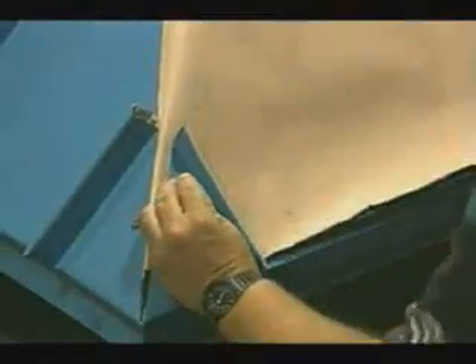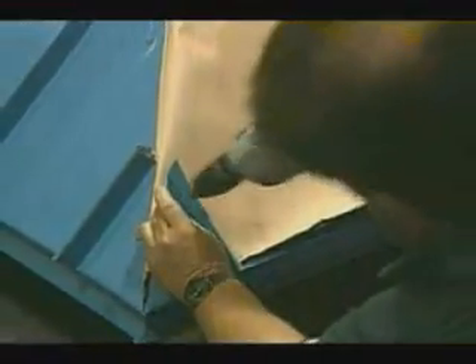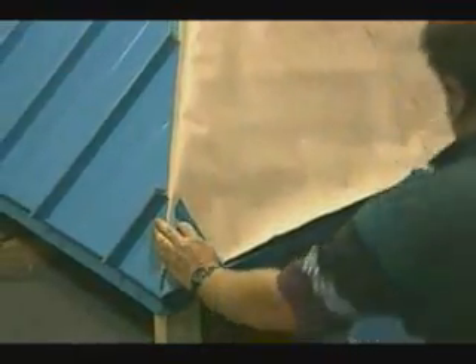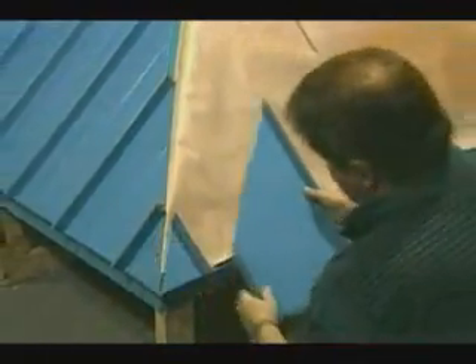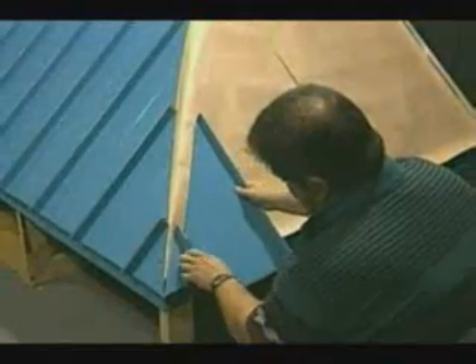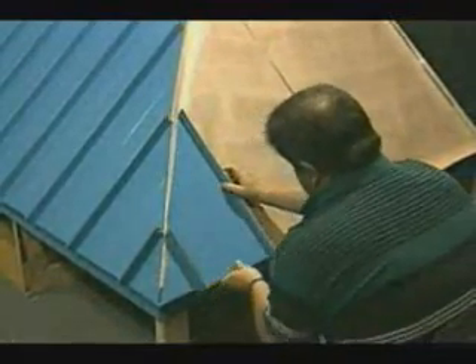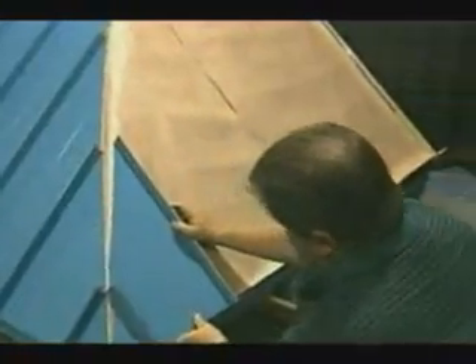The installation will now continue onto the next portion of the roof. By starting out with the same length piece as we finished with, we are able to match very closely the location of the standing seam, therefore allowing some symmetry of the installation. Now that we are working on the other side of the hip, we will again start with a piece the same width as the one we finished with on the other side.